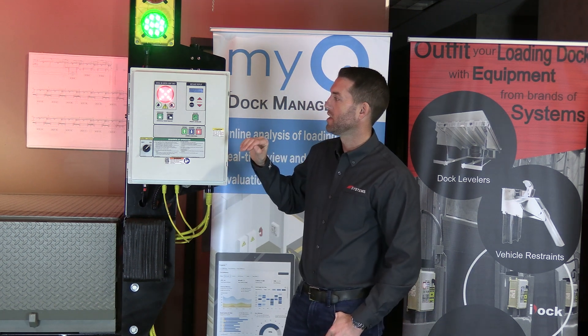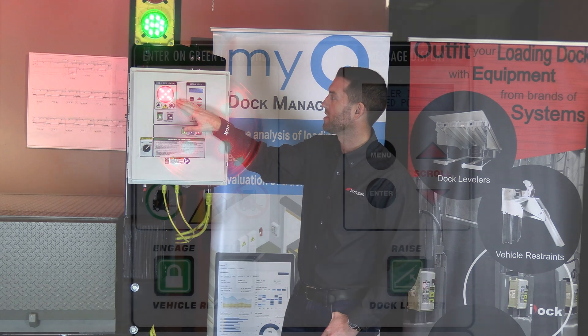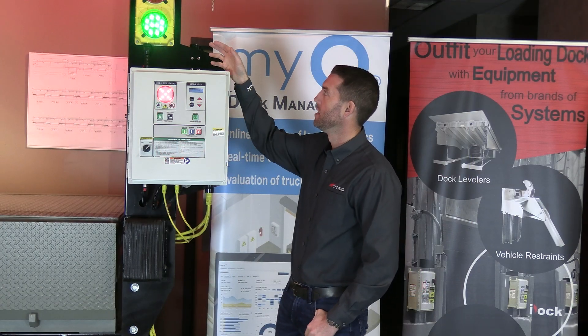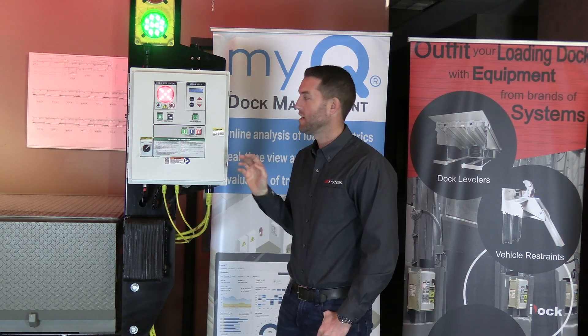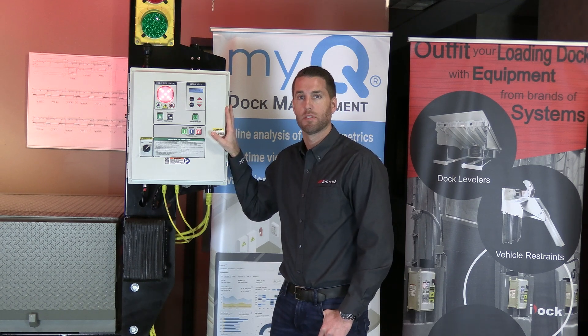For the light communication system, on the iDoc controller itself you currently see a red X on the interior of the building. On the exterior, there is a green light letting the truck driver know he can back up to the dock, while the interior light lets dock personnel know it's not yet safe to proceed.